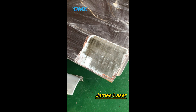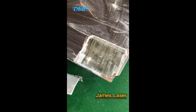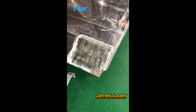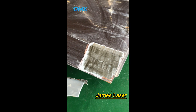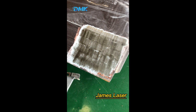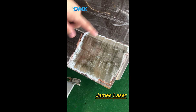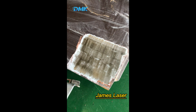If there is putty under the paint, it will take more time to clean. As you can see after cleaning, the area is very white and beautiful, very smooth. The clean effect is very good — it's an efficient tool for cleaning the paint.